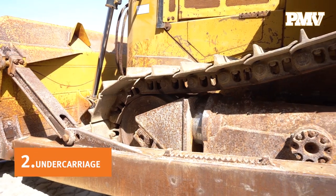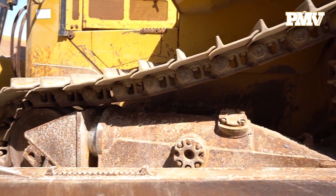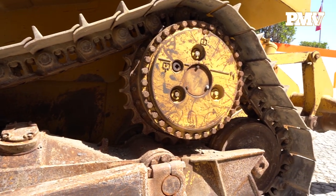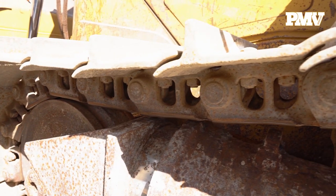Number two: the undercarriage. As the most important part of the crawler tractor, the undercarriage is also the most expensive to repair. It's important to check both sides of the undercarriage in order to properly assess its true condition.